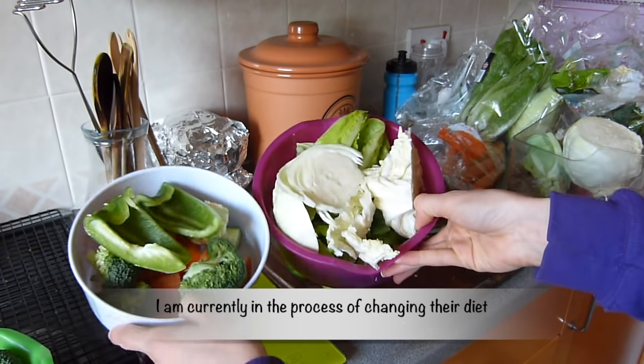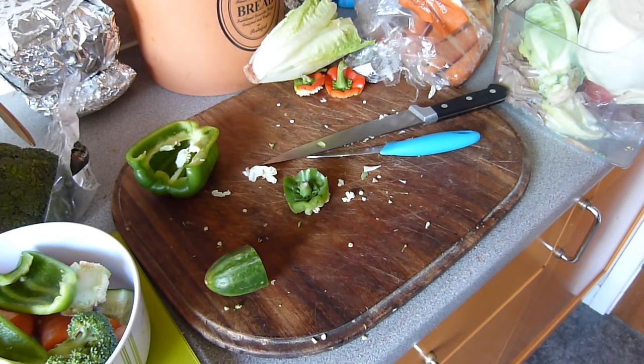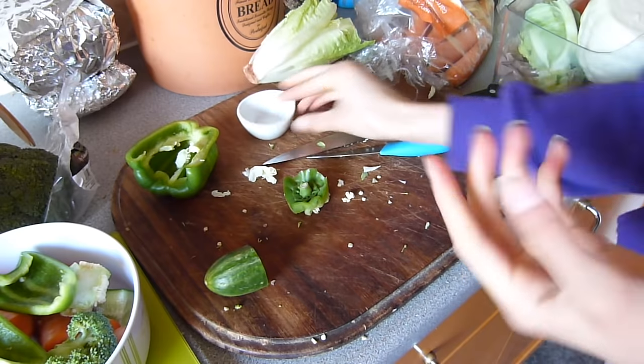This is all the rabbits' veg for the day. Now time to make the veg for my hamster and the gerbils.